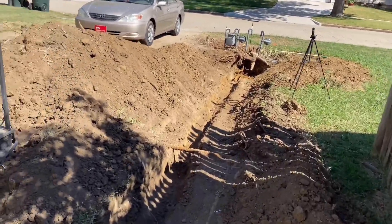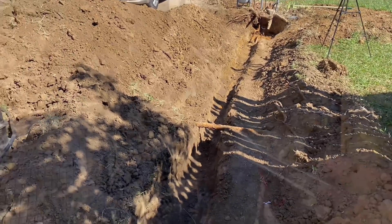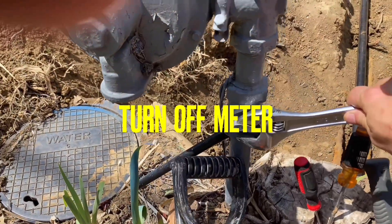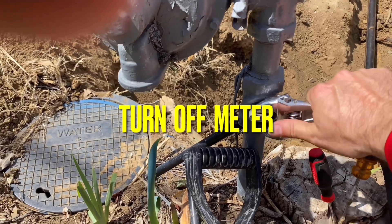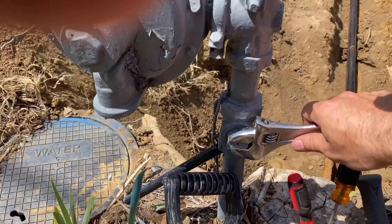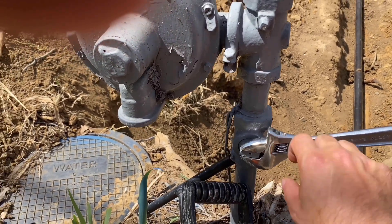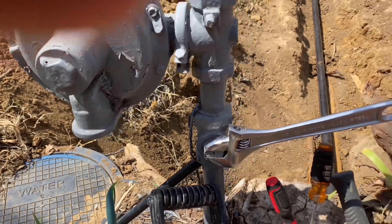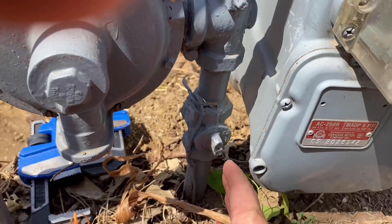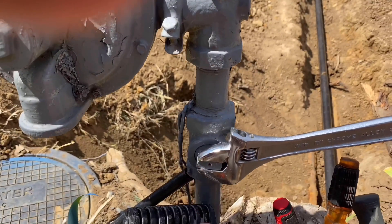I'm going to show you how I do this, so stay close. Here's where you turn the meter off - get a crescent wrench, close it down to the size you need and give it a good crank. Horizontal like it is right now means it's turned off. If it's up and down - vertical - it's turned on. Make sure that it's off.